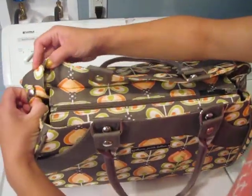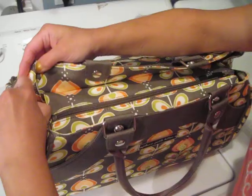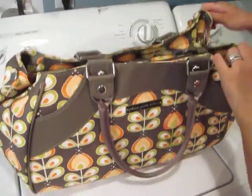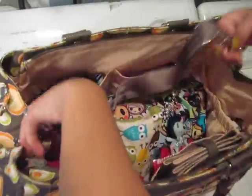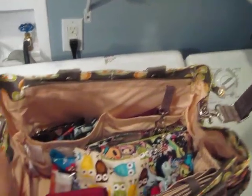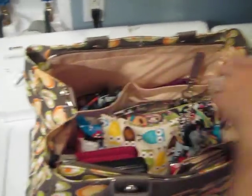I do have it packed for tomorrow. There's a snap closure here and a snap closure here so that when you open it up you can really see everything. Here is the messenger strap right here. You can take it off, which I'm probably going to do tomorrow and just attach my stroller clip so I can hang it from the stroller, and then I'll just tuck this in right here.